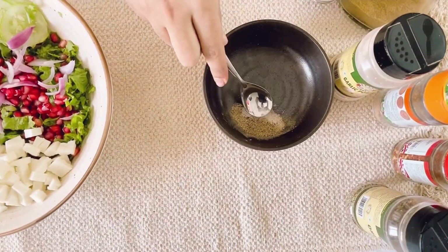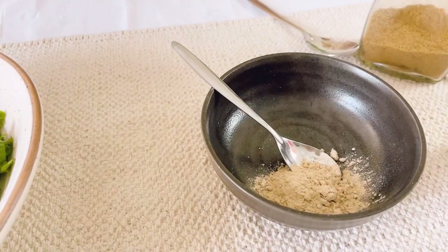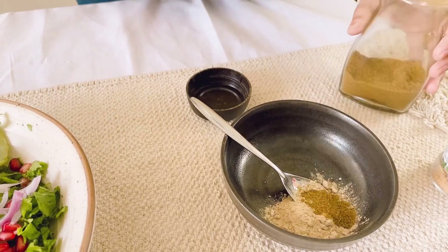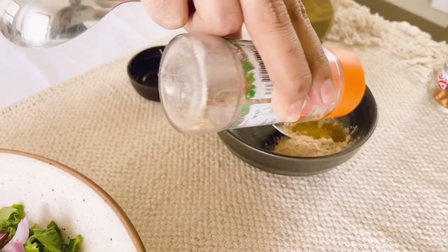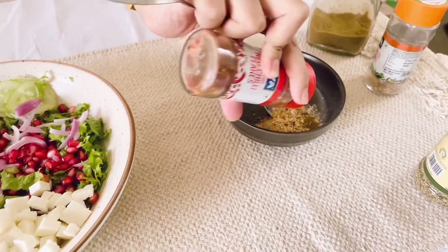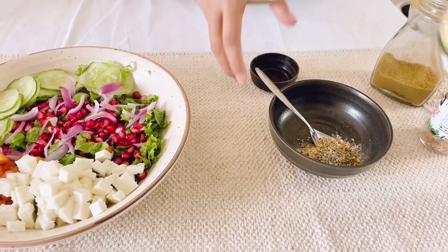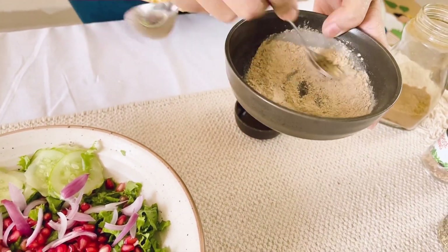Now we will start with the dressing. For the dressing, I have salt and pepper, a little garlic powder for good taste, and some zira (cumin) powder — I love cumin. Then some all-purpose seasoning, which is completely optional, but try to add garlic powder or cumin powder. Then some chili flakes just a little according to your preference, and some oregano according to your preference. So this is the spice mix we have, and that's about it for the seasoning.